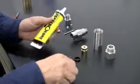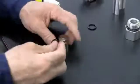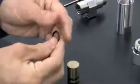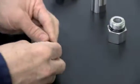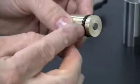Lubricate the new o-ring and backup ring with o-ring grease. Insert the new backup ring with the cup side facing up. After lubricating the o-ring, flip the piston over and gently roll the o-ring onto the piston. Make sure that the o-ring is positioned directly underneath the backup ring.